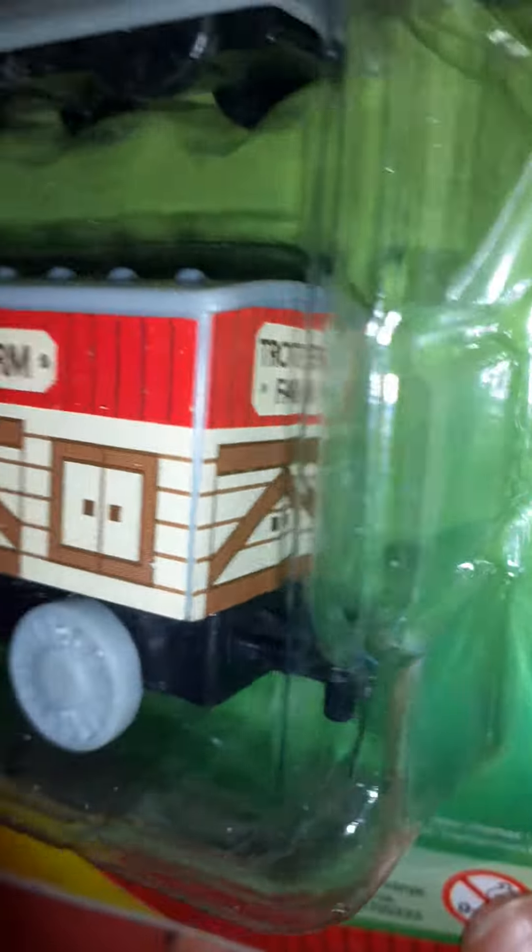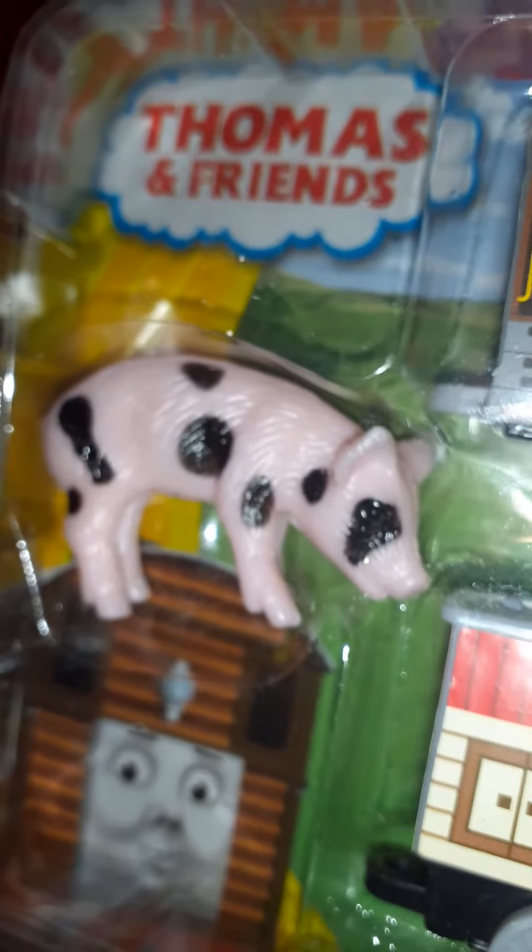Now let's move on to Toby and his arm truck. And there's some balls. We got a pig, and this will be Drew. So goodbye.